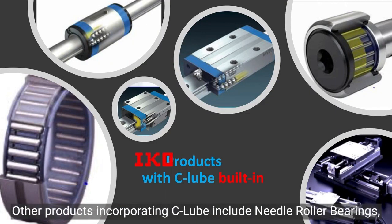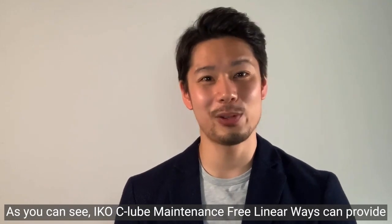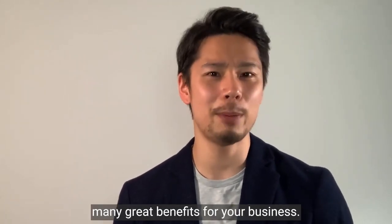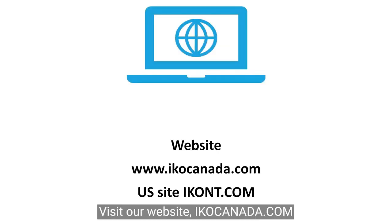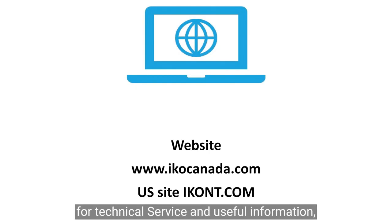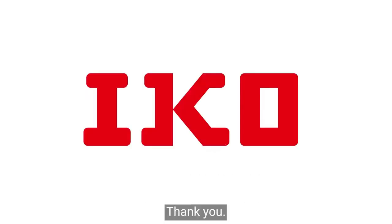Other products incorporating C-Lube include needle roller bearings, cam followers, linear ball splines, and mechatronics series products. IKO's C-Lube maintenance-free linear ways can provide many great benefits for your business. Visit our website at ikocanada.com for technical service and useful information. For our U.S. site, visit ikont.com. Thank you.